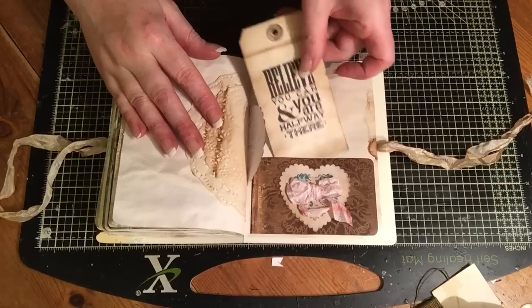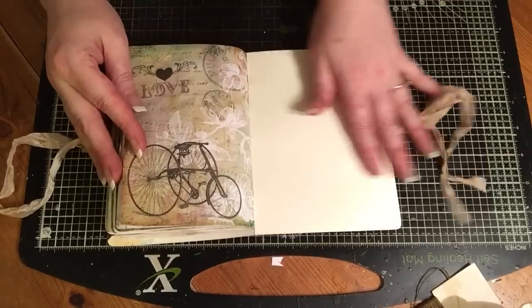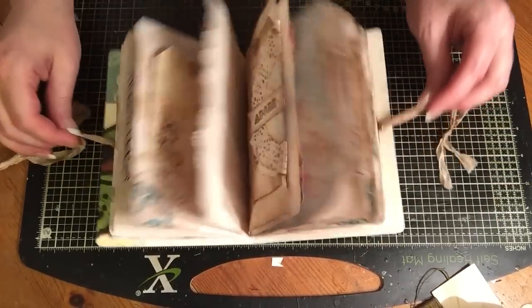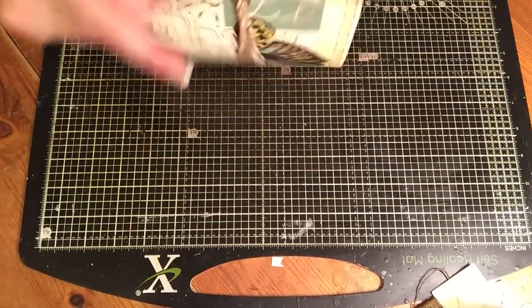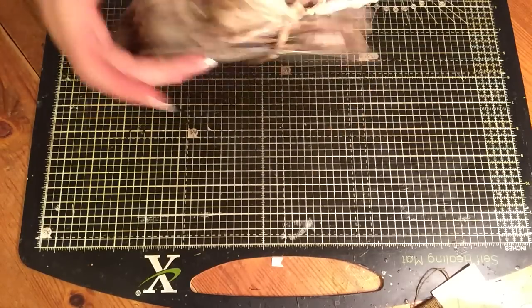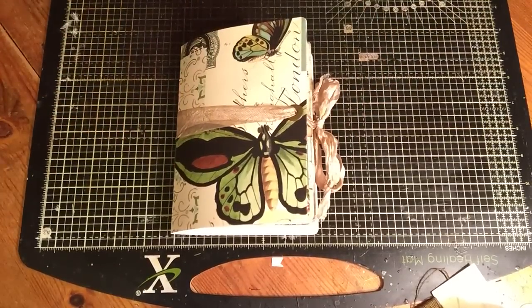And the back page is like so, and that's left blank on this one. So that is that journal. I'll put links below to the kits that I've used, and also to my Etsy store where this will be listed. If you have any questions, just ask. Thanks for watching. Bye.